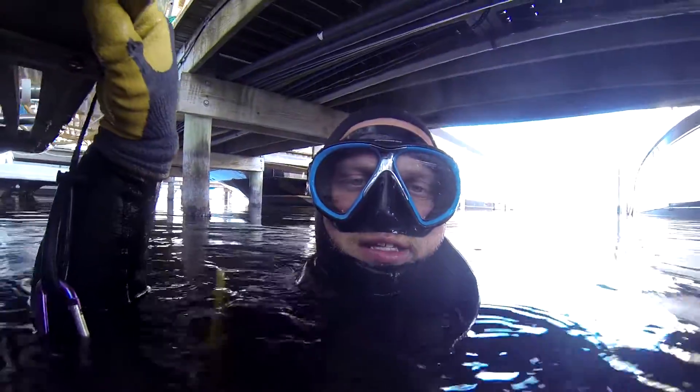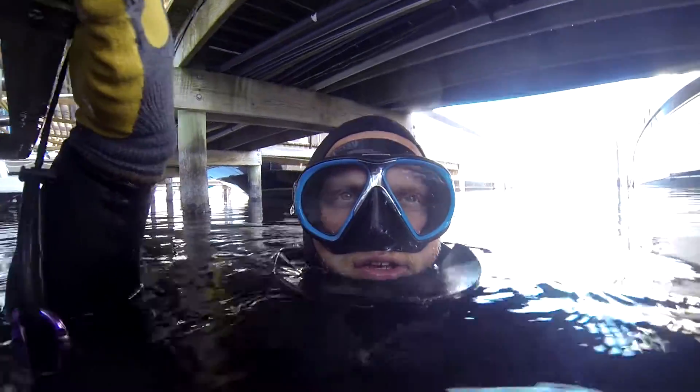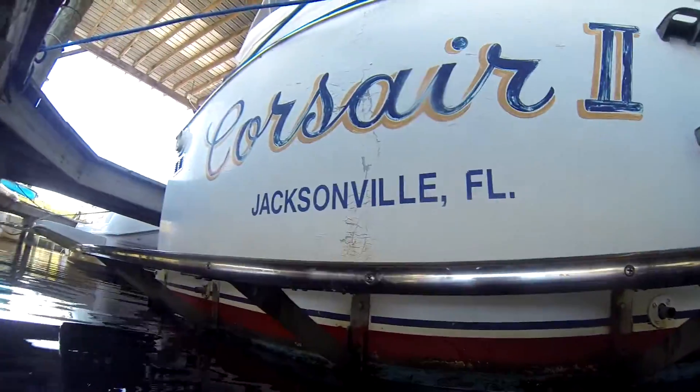Hi there, this is Josh with DSDX Services. Today is August 18th, 2016. I'm here with the vessel Corsair II.